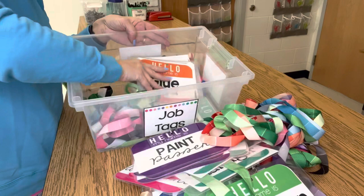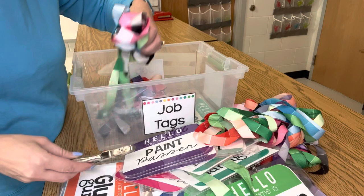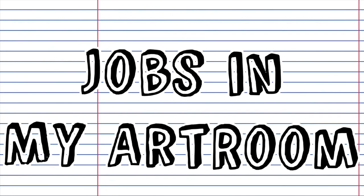If you end up using these job tags, it's a good idea to keep some spare tags already printed out and ready to go. I also keep a hole punch in this little box and some extra lanyards should I need them. They rarely break, but just in case, I'll start to freshen them up each new school year.